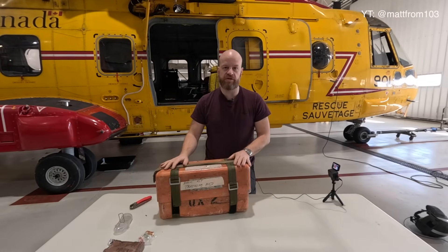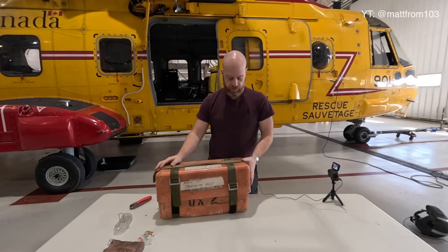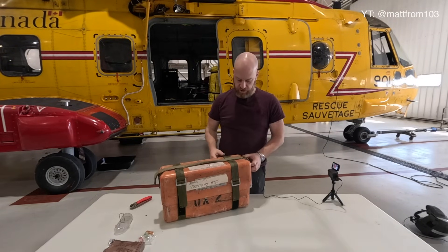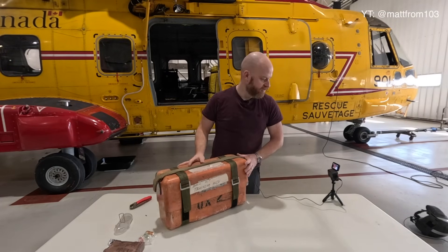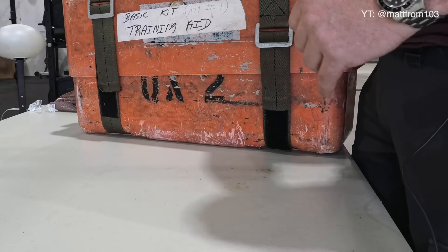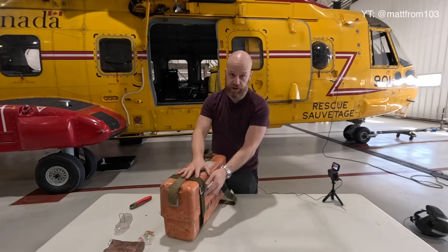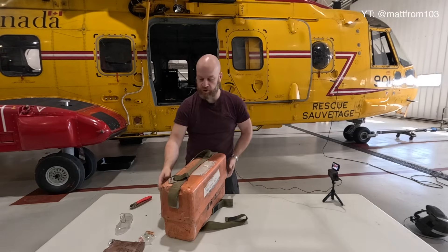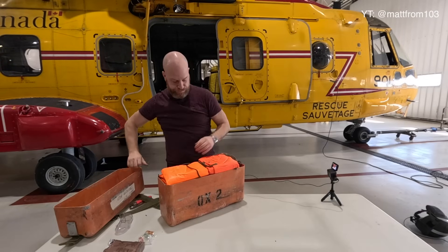Last but not least is this guy — the basic kit. This is a basic survival kit found in our aircraft amongst all the other gear we have. It's pretty heavy, maybe 20 to 30 pounds. It contains a lot more than what's in my ALSI vest, but it's not on me at all times — so it's a training aid. We're just going to go through what's inside, and I can almost guarantee I will not be able to get this back in the box. On the real ones there's some duct tape around there to help seal it.